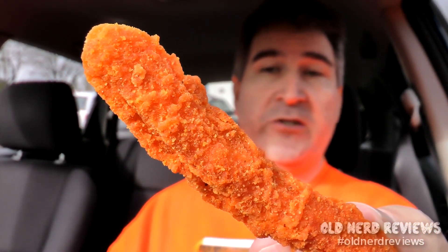Ten fries in there. So there's what the Buffalo Chicken Fry looks like — orange reddish color, looks very similar to their other ones, especially their last offering. This smells like a warm nacho Dorito, exactly like that.